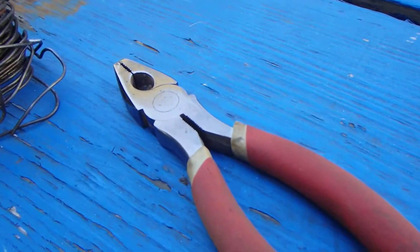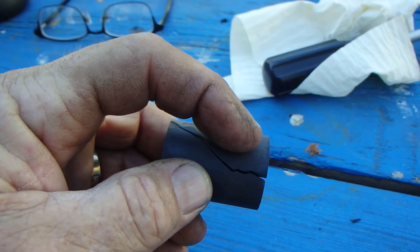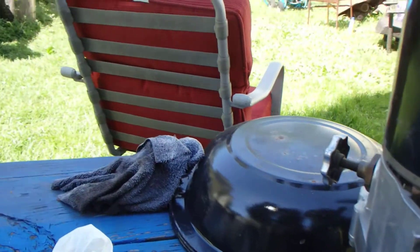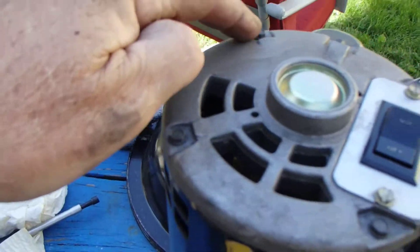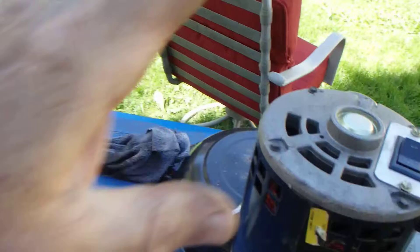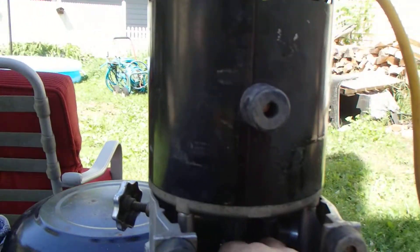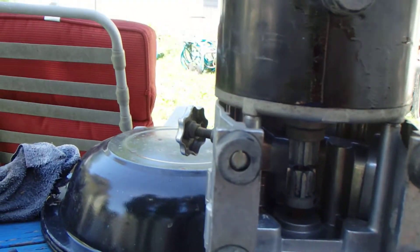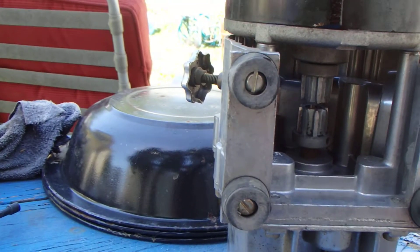I'm gonna use some mechanics wire and those pliers, and I'm gonna wrap it around — twisty twisty, wrap around, twisty twisty — which would coincide with this and that. First I have to pull the motor up. I can't quite get this one here. I got to twist the bottom a time or two.